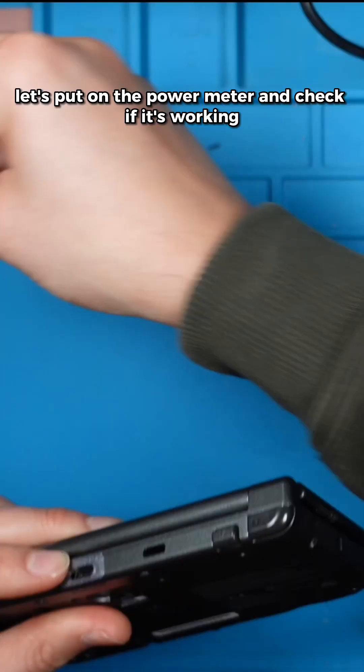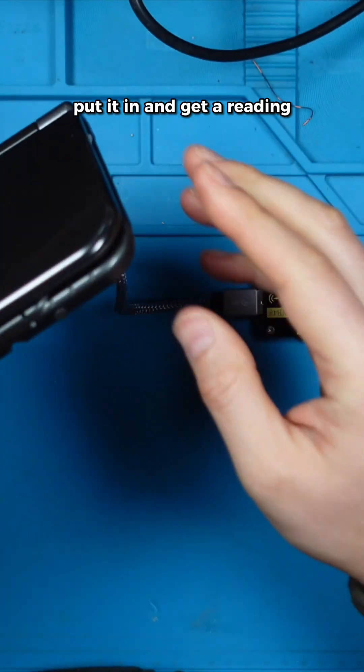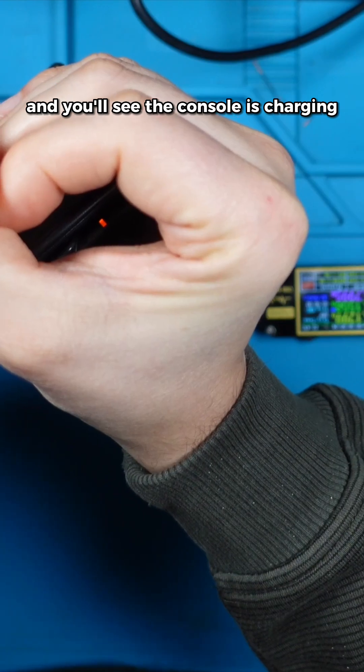Let's put out the power meter and check if it's working. Put it in and get a reading — you can see the console is charging.